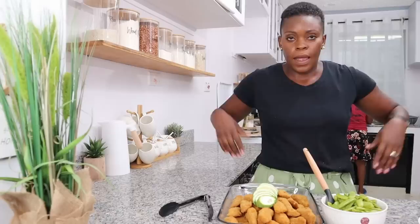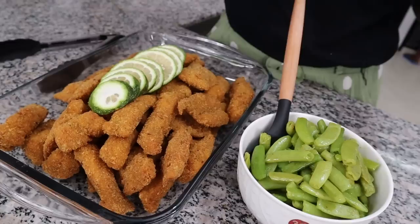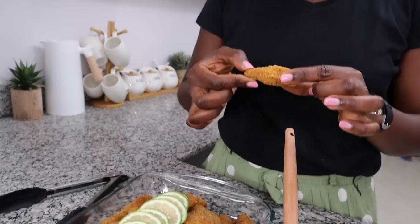Boom shakalaka! Look at how amazing that looks — oh my goodness. I just want to taste one of these fish fingers so you all can know I know what I'm talking about. Let me try this — I want you to hear the crunch. Are you ready? Listen. Told you they'd be crunchy!